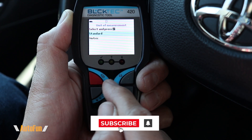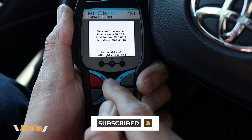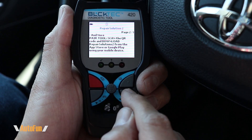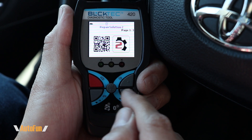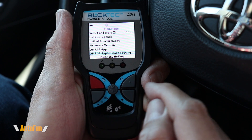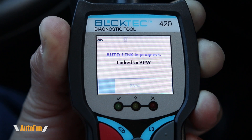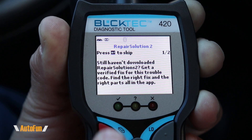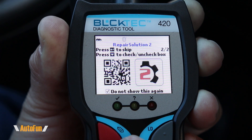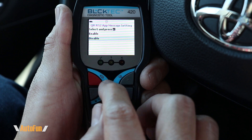The next option is unit of measurement — standard or metric — followed by firmware version showing the software the tool is currently running. There's also a QR code to download the Repair Solutions app, which you can scan to download and then pair the tool to the app. Finally, there's a Repair Solutions app message setting — when turned on, the tool reminds you the app is available each time you use it. Once you've downloaded the app or decided not to use it, you can turn this reminder off.